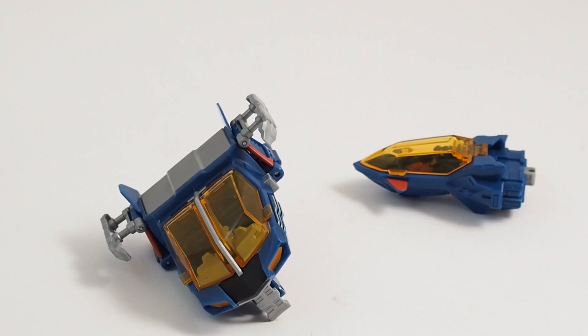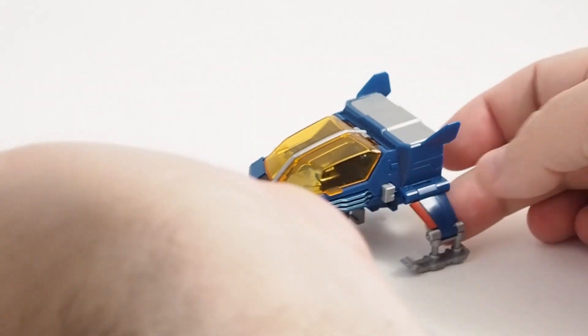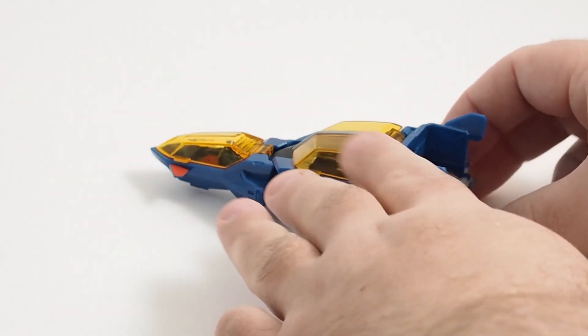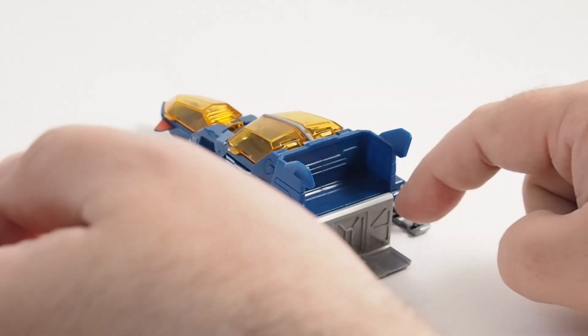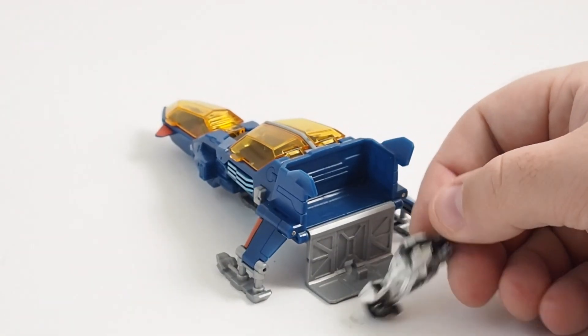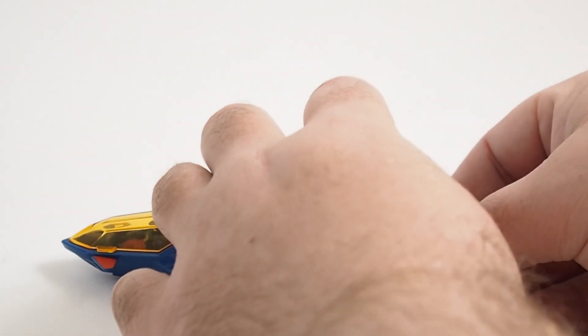Putting Diabattles together, you have these parts left over — but not really left over, they do stuff. They form another vehicle. Like I said, this vehicle holds the motorcycle, and there are two spots for those magnetic stickers if you wanted to put them there. Pretty much all the parts get used in some fashion.